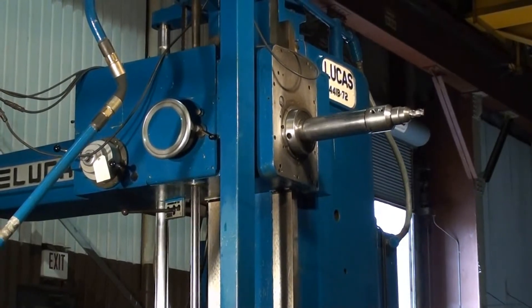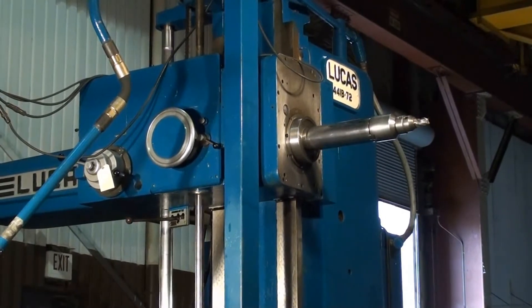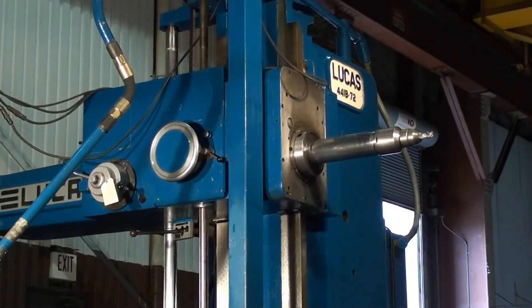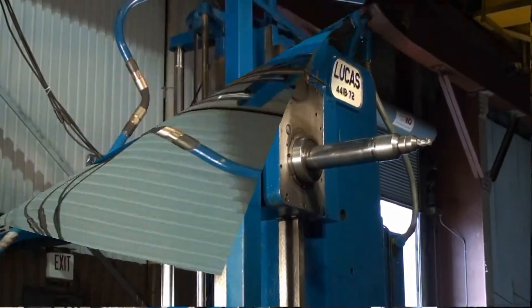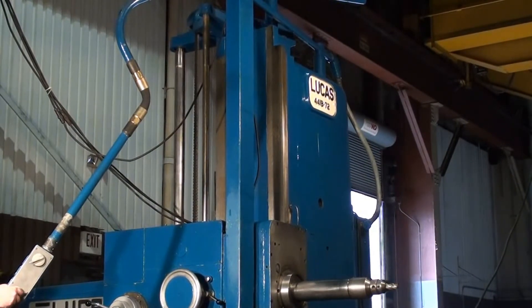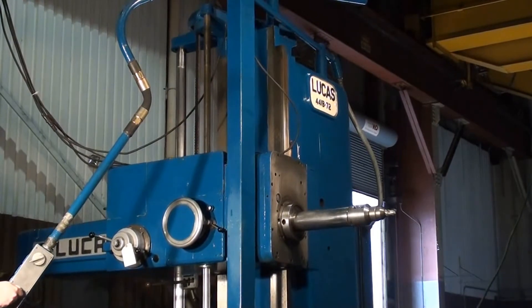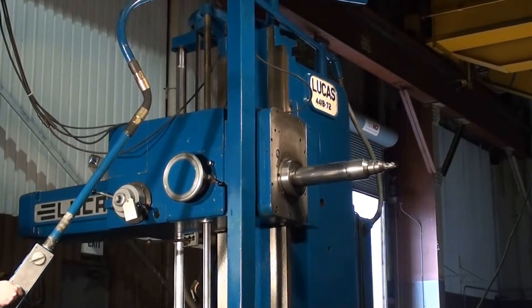Here we're getting a shot of the Lucas 441D72 headstock feeding down. Here we're seeing the rapid traverse of the machine, and everything on this machine operates correctly and smoothly.